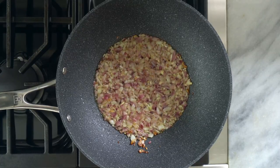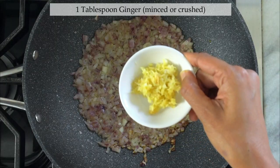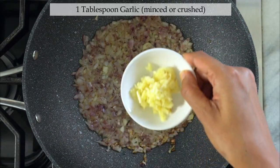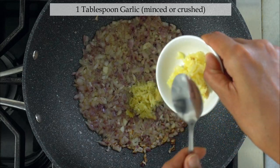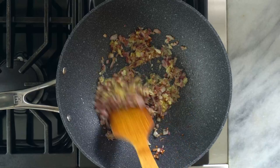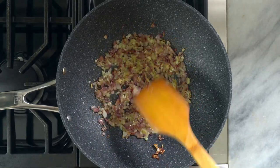If you notice the onion has started to caramelize. At this point add one tablespoon of minced ginger, one tablespoon of minced garlic, and cook for a minute or so to get rid of the raw flavor of the ginger and garlic.